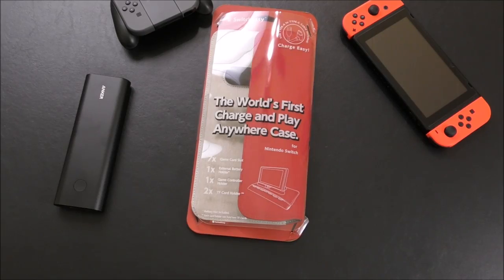Basically, the whole point of this case is that it's supposed to carry your own external battery — this does not come with an external battery. It's supposed to carry that battery and the Switch so you can charge your Switch while it's in the case. You can also use this as a dock for your Switch and charge your Switch while it's on the dock and play. So let's take a closer look at the Power Pack by SwitchEasy.